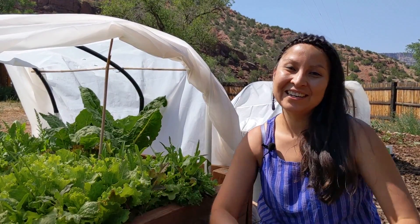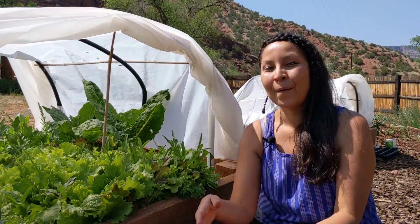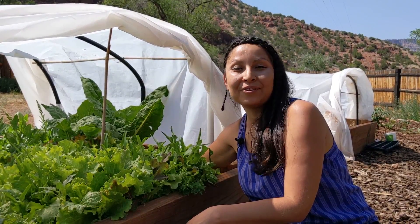What's up and welcome to my garden here in Jemez Pueblo. My name is Tina Archuleta and I want to share with you how I make a plant-based chard smoothie. As you can see, we have some beautiful chard leaves right here. We're going to harvest a few and then we're going to go inside and prepare a smoothie.